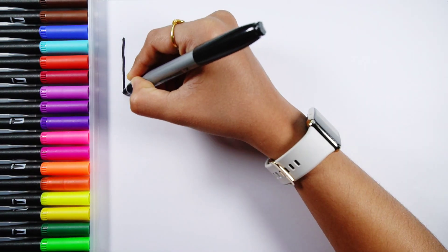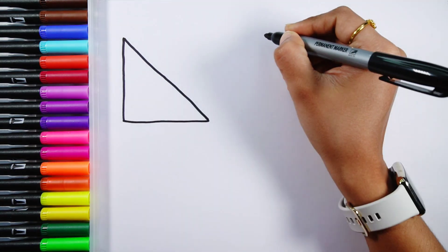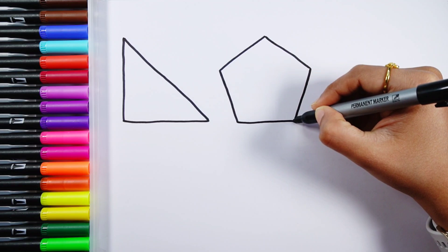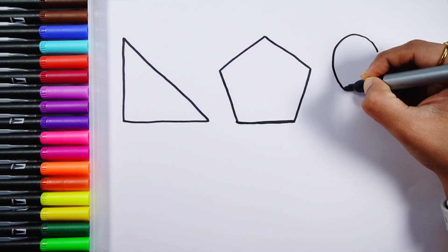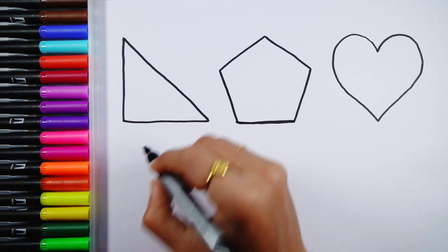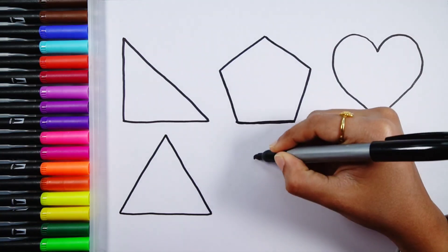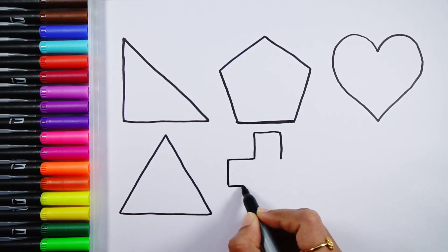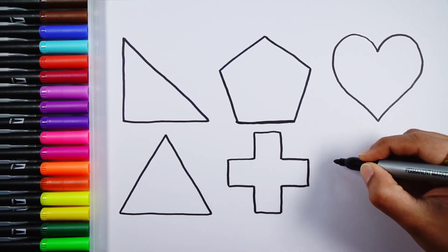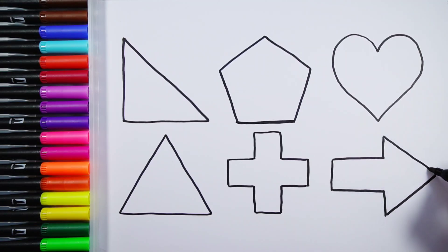Let's learn to draw some 2D shapes. Right angle triangle, pentagon, heart, triangle, cross, arrow.